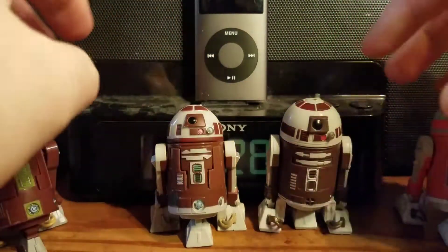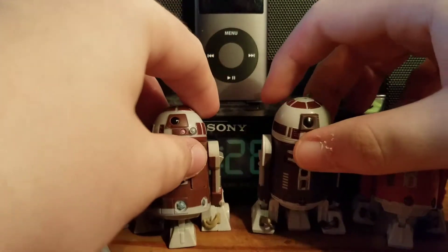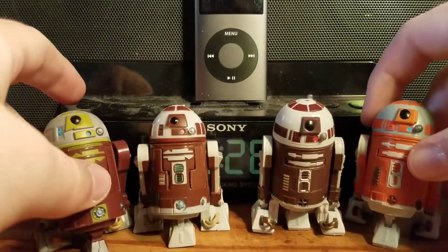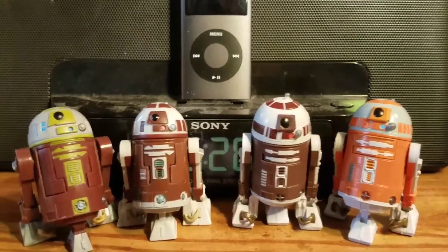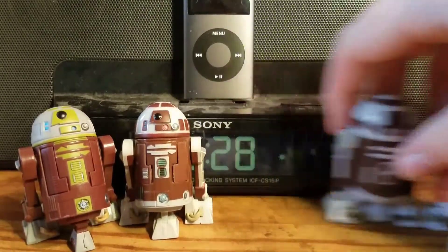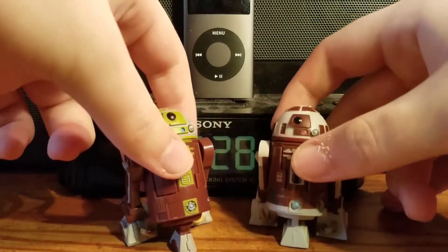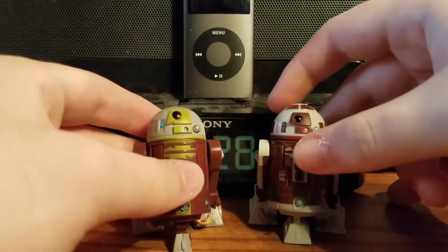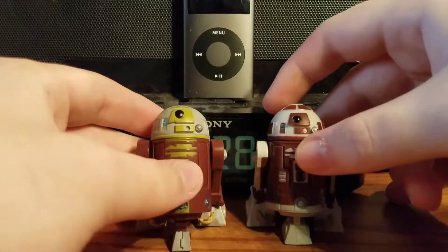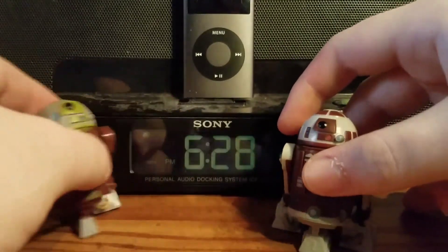Sorry about that little interruption. Here are all the prototype R7 units in action figure form. If you have Ahsoka or Plo Koon, or their ships, you definitely need to get these guys.